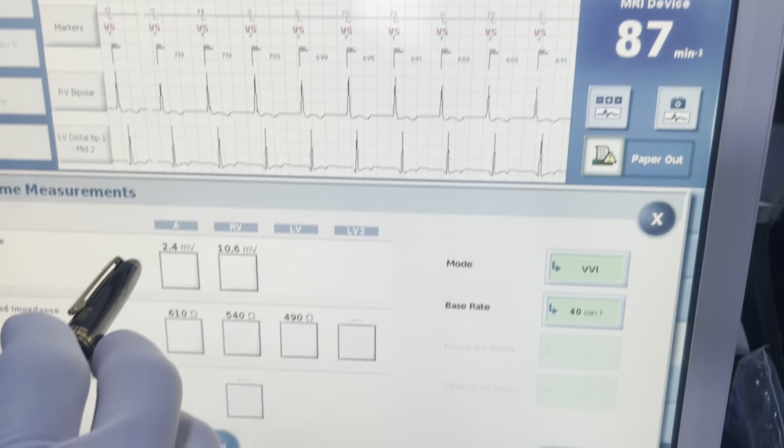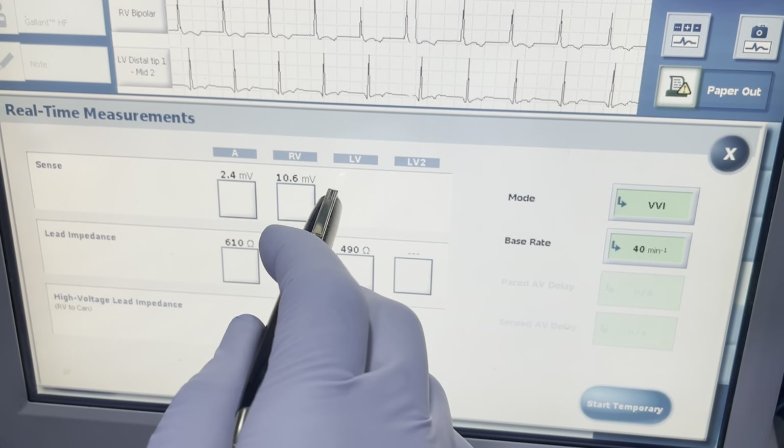We have sensing of 2.4 in the RA and sensing of 10.6 in the RV.